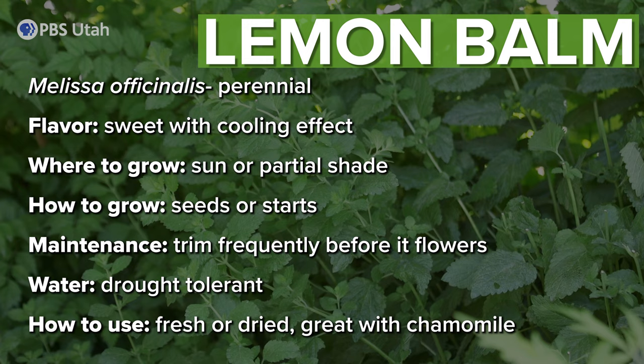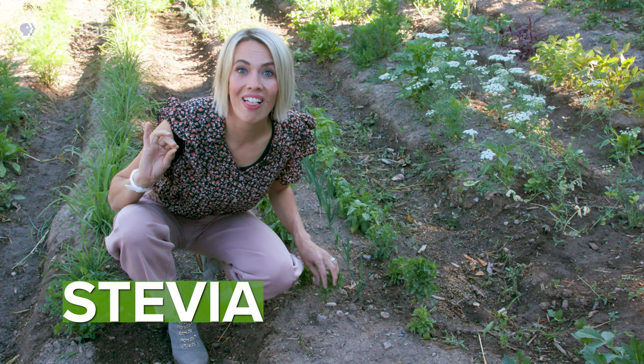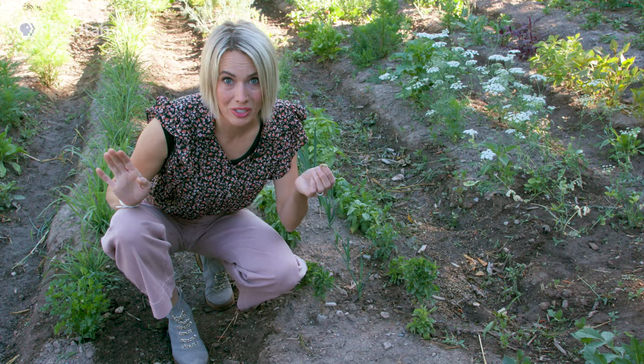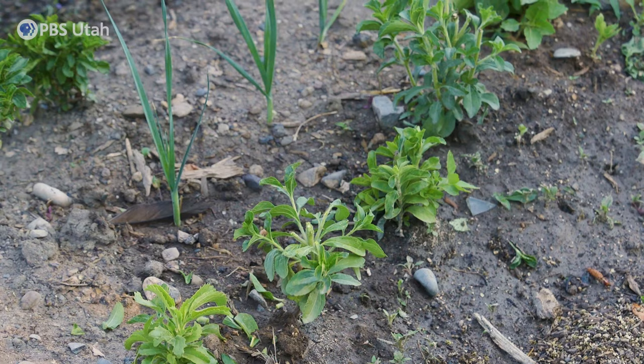What is a zero calorie sweetener that doesn't have any effect on your blood sugar that you can grow in your garden? Stevia! I love stevia. My kids actually call this a candy leaf and they'll just come out here and snack on them all day. Now some people complain that it has a bitter aftertaste — that seems to happen more if you are not snipping your plant all the time. The more you snip, the bitterness stays away and the more sweetness you get.